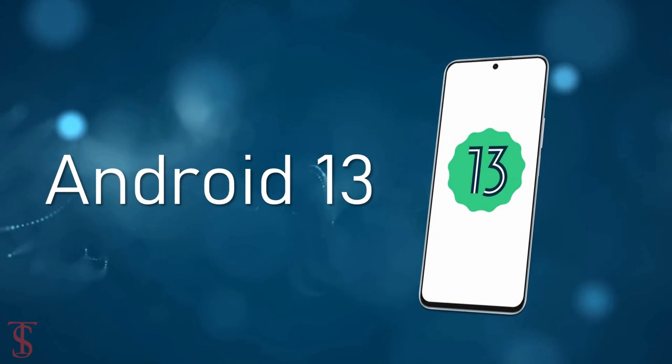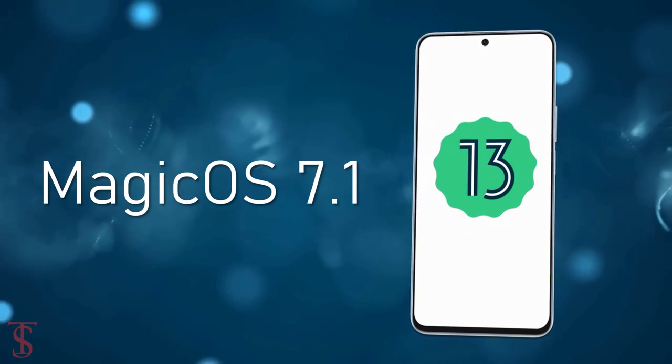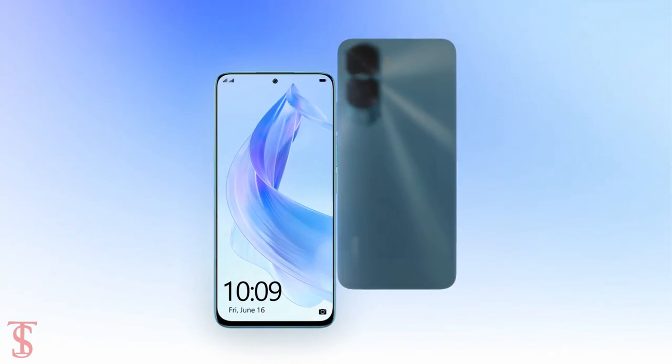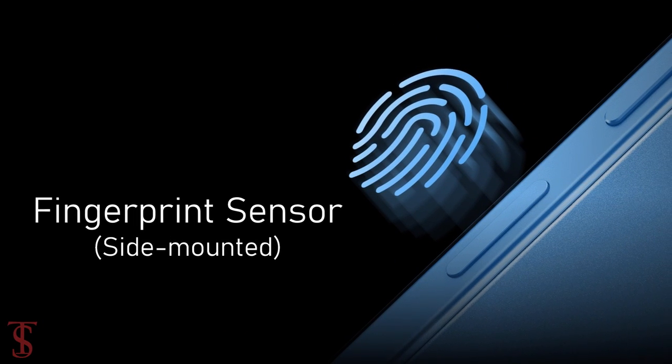It runs on Android 13 out of the box with Magic OS 7.1 skin on top. Additionally, the smartphone also features a side-mounted fingerprint sensor for authentication.